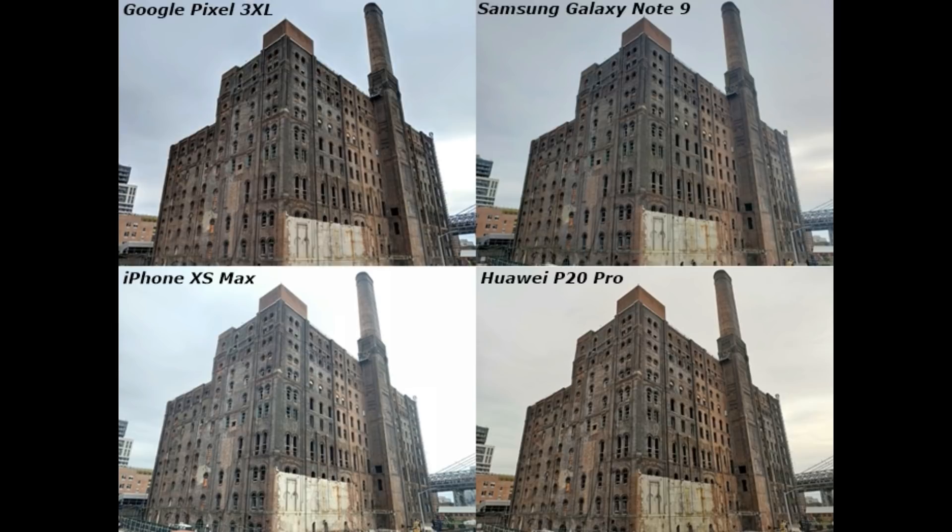The contrast is very good, and in the dynamic range you can see the clouds on the right side are white and the ground is gray. So I think Note 9's picture is the best. After that, the P20 Pro — the sky is very gray, so the object is very clear, but the sky is very gray. So thumbs up to Note 9.